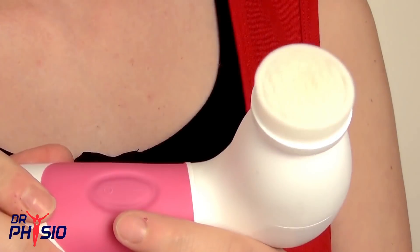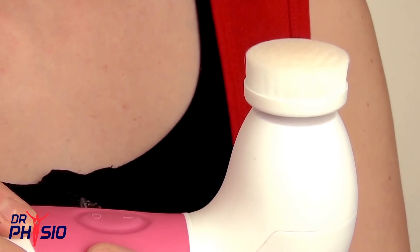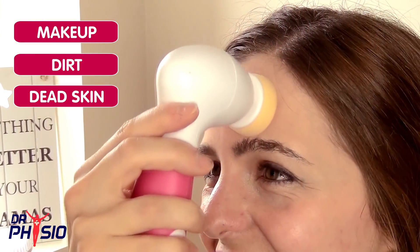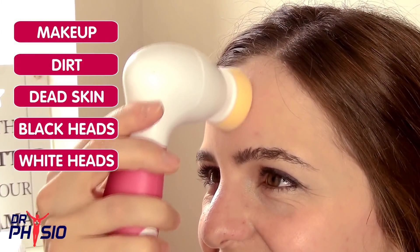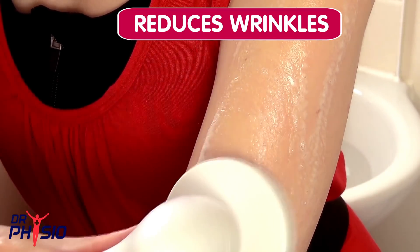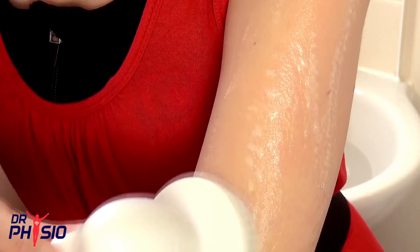This brush does not disrupt the skin barrier like strong exfoliants. Each rotation gently exfoliates and cleanses hard to remove makeup, dirt, dead skin cells, and removes blackheads and whiteheads, deep cleaning the pores and extracting bacteria. It also reduces the appearance of fine lines and wrinkles. The exfoliating body brush can reduce and help prevent body acne too.